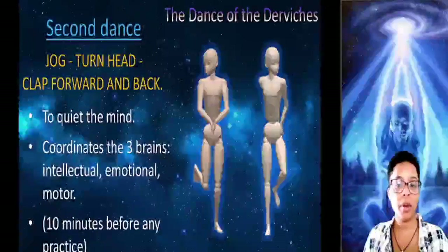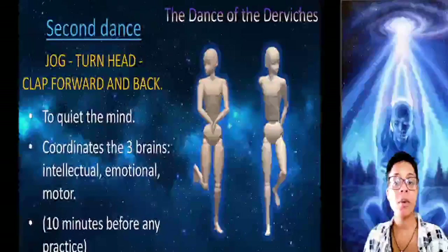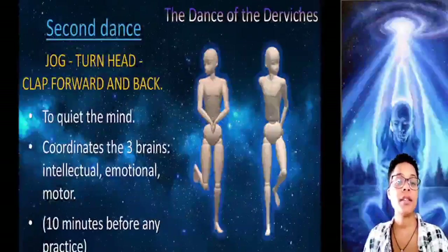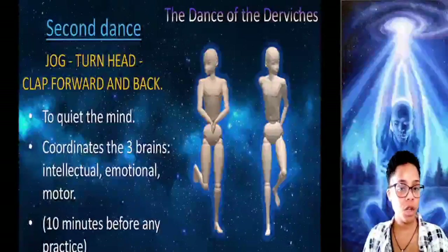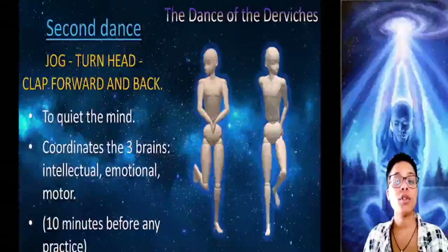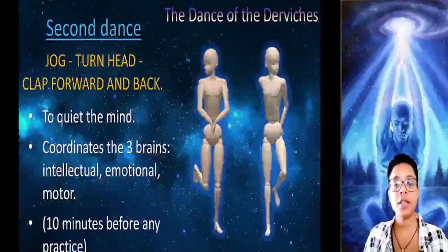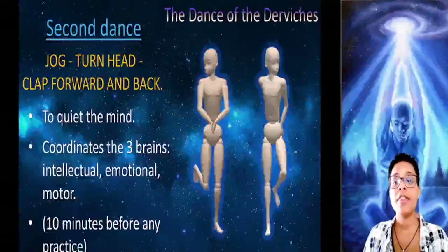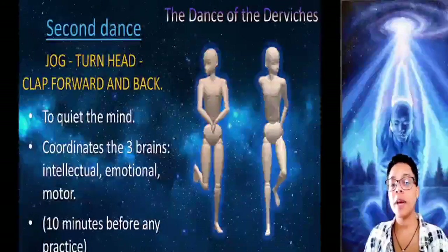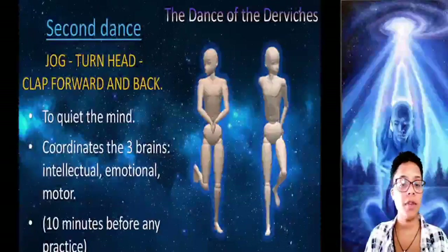It quiets the intellectual brain — the best way to quiet the intellectual brain is to stop thinking — and it also puts the emotional brain in the spirit required to start any practice, and it balances the motor brain. The exercise is very simple: we start jogging in the same place, and at the same time we begin to clap in front and behind the body, while turning the head from side to side. While doing this exercise, you cannot think because no thought can be held. If we do this for five to ten minutes before any practice, we will gain a much higher level of concentration.